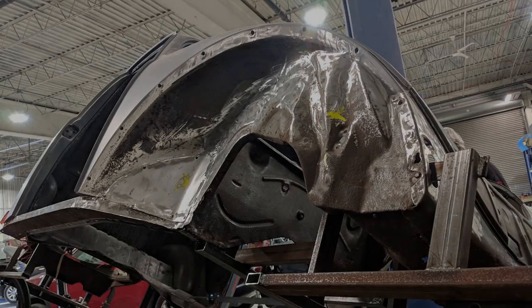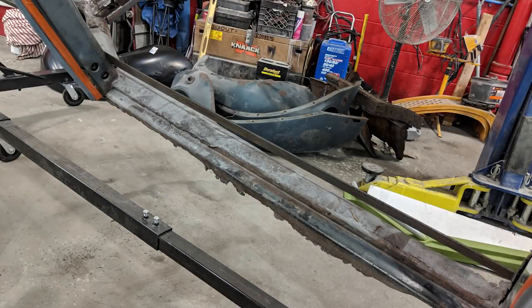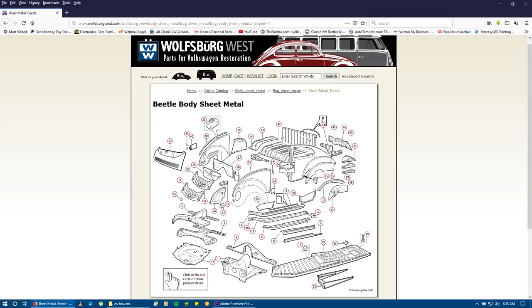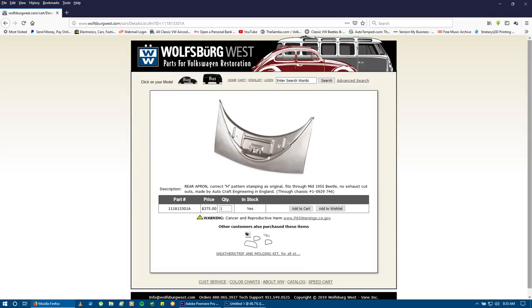On the market today, there's a heater channel that needs to be replaced. WolfsburgWest.com or CIP1.com — they have these blowouts and you can see all the different panels you can get. Now, a lot of these panels are not year-specific, so they're going to take a lot of finagling to get them to work right.